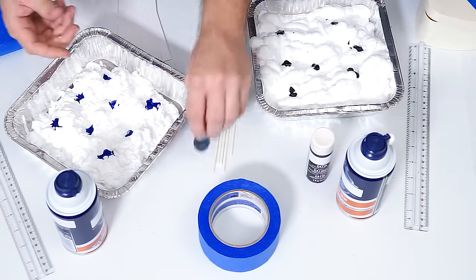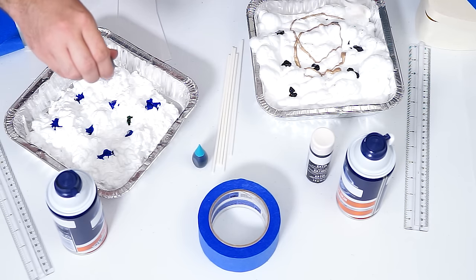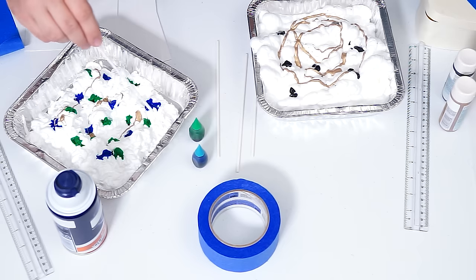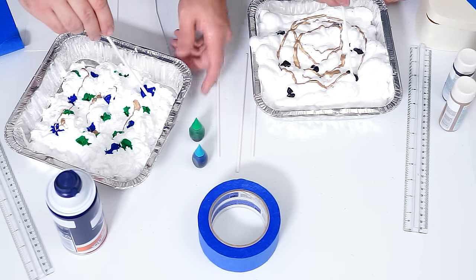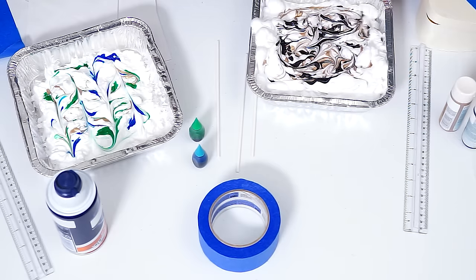I'm going to be using food coloring — I'm going with blue and green. Then you're gonna want to take your stir, a toothpick, a spoon — you could use anything — and just swirl it around. The trick is you don't want to over-swirl it.